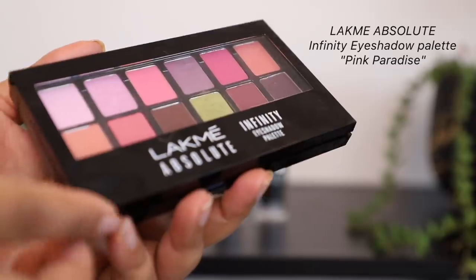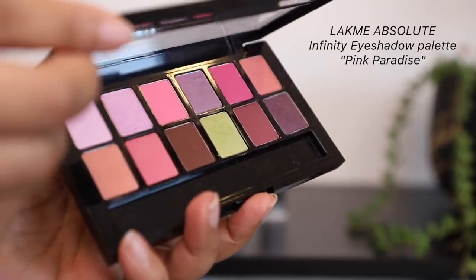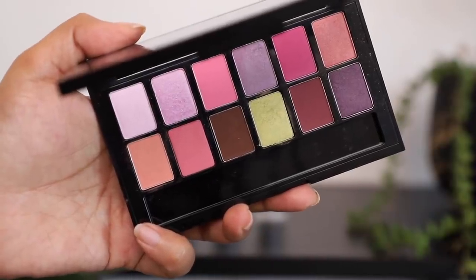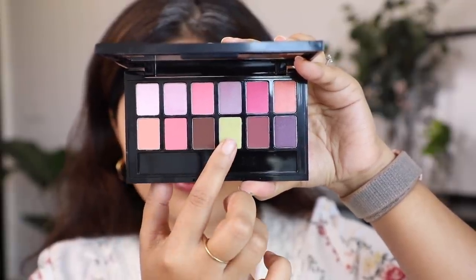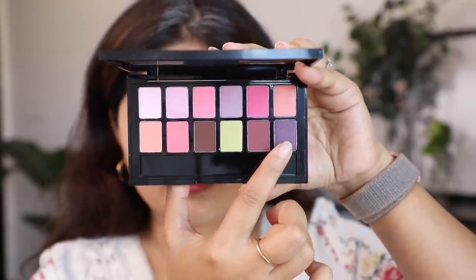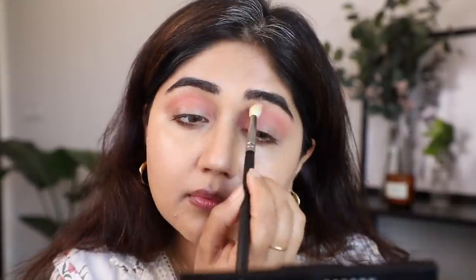I want to play with some really pretty pastel colors, and the Pink Paradise eyeshadow palette is the perfect pick for the look I want to create. I'm going to use these pinky peachy tones, this lime green, and this purple.